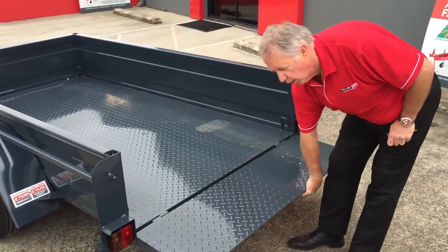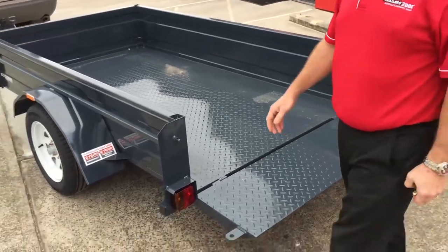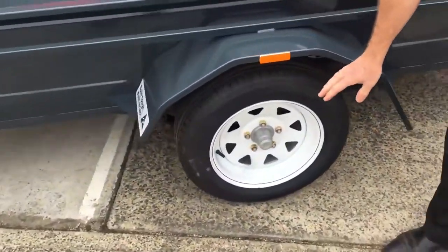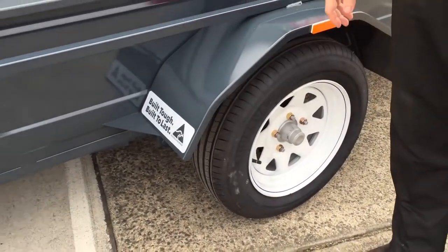Most zero turn mowers will go onto this trailer as well. So we have a solid rear tailgate. Going around to the side, we see another feature — a drop axle, which gets the trailer lower to the ground. As you can see on all of our trailers, we also have brand new tyres and wheels.